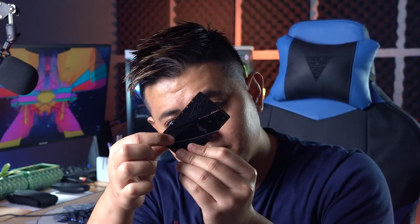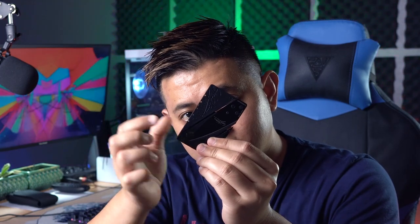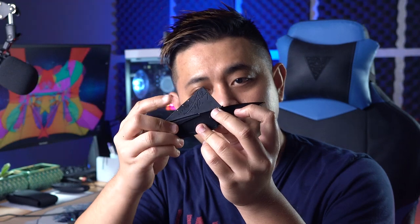Cara pasang pisau ni — dia ada lock mechanism, unlock dulu. Unfold, flip. Dah jadi pisau dah! Aku ada dua pisau dah.